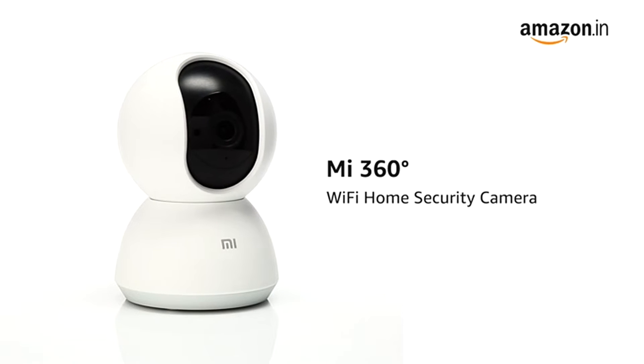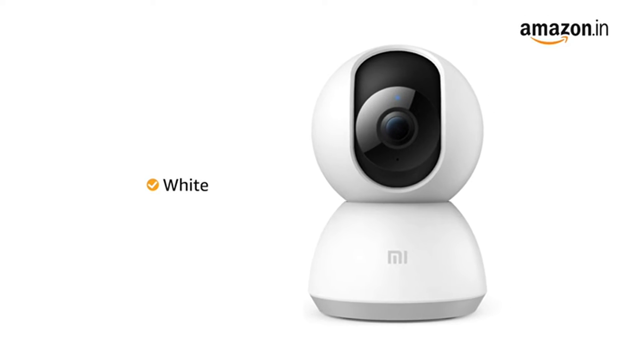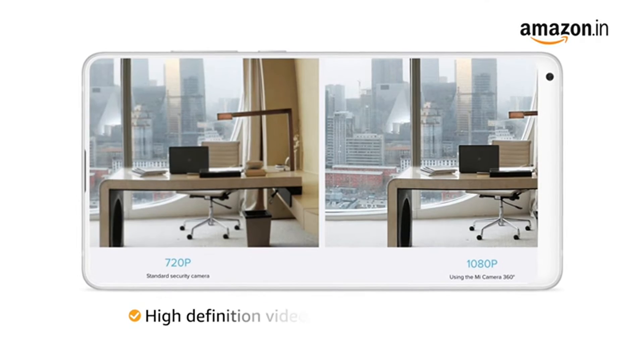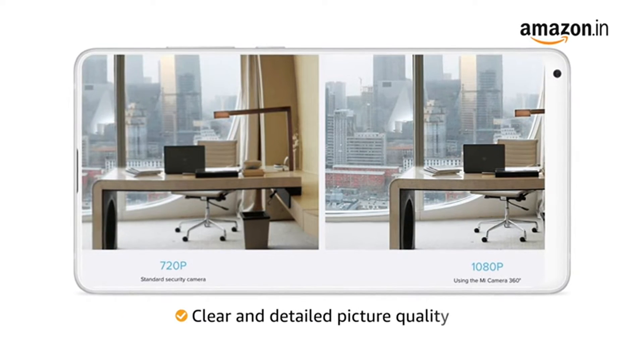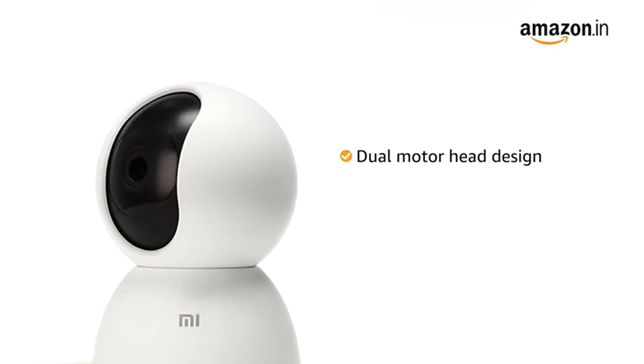Presenting the ME 360 Degrees Wi-Fi Home Security Camera. This camera is available in white color. This 20-megapixel camera records high-definition videos in 1080p resolution for clear and detailed picture quality. The dual motor head design enables the camera